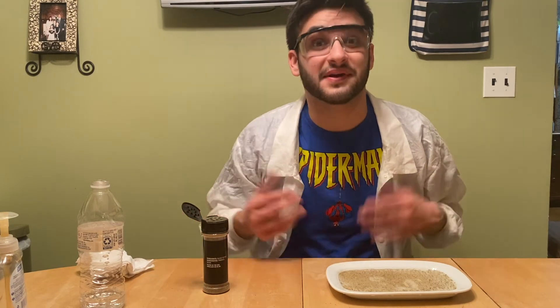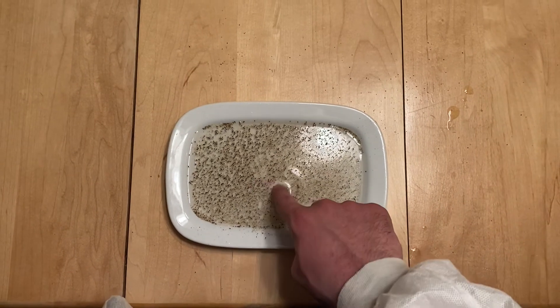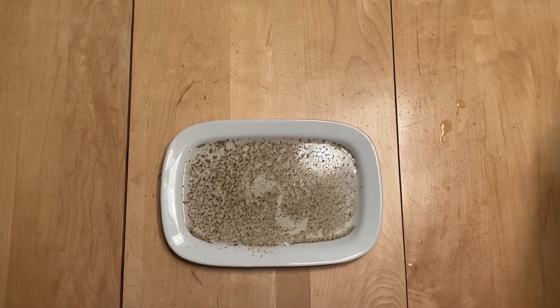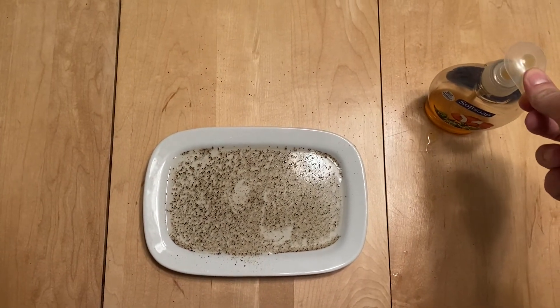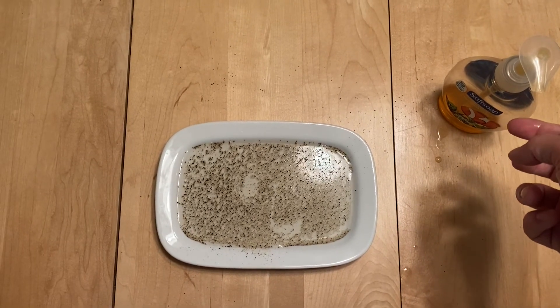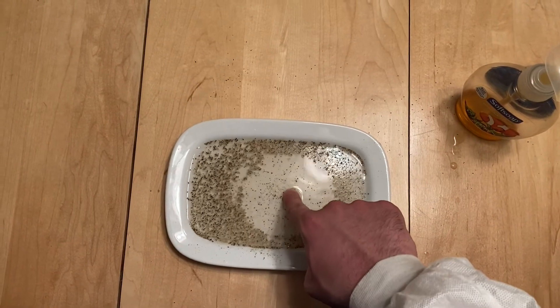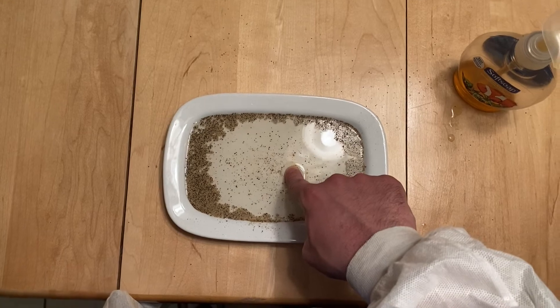The next step is the coolest part, so I hope you're ready for this. After you've dipped your finger into the pepper water, dry it off and then get your soap. Put a little bit of soap onto the tip of your finger and rub it in. Now take your finger covered with soap and put it into the pepper water, and watch all of the pepper move away from your finger.